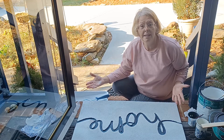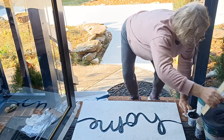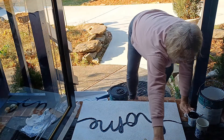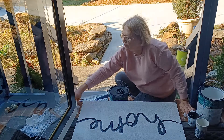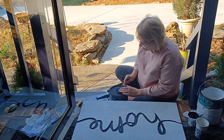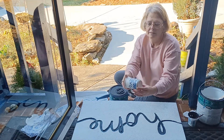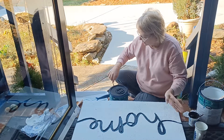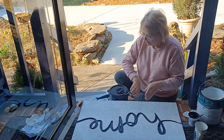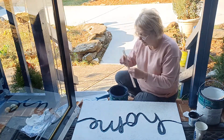Now you pretty much have a blank slate here, so it's time to add your personality — whatever it is that you like. I love white china, so today my inspiration piece is going to be this cup. Since I have a white background, I'll just take some of the blue paint that matches the house — left over from having the house painted — and that's what I'll be using for my inspiration today.